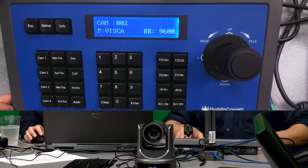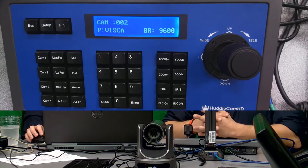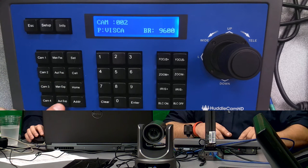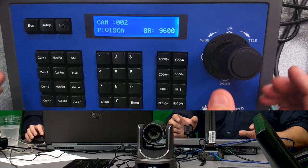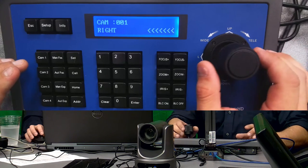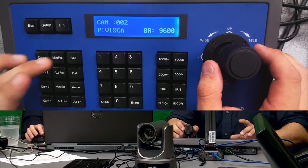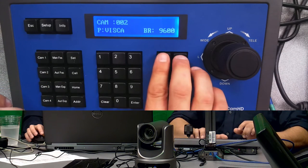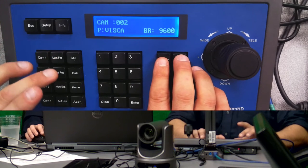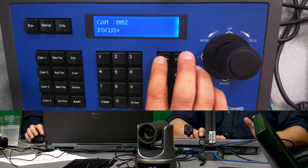One of the other main differences with this joystick compared to the last is you now have manual focus and auto focus, and manual exposure and auto exposure buttons. I'm going to set cam two to manual focus and then use the focus buttons to change my focus level. I can then put it back to auto focus, and if I use those buttons nothing will happen.